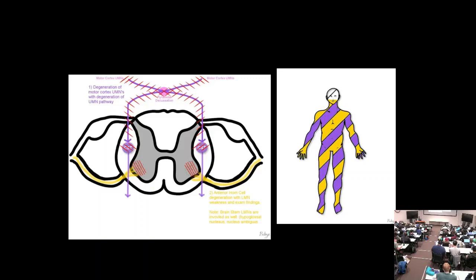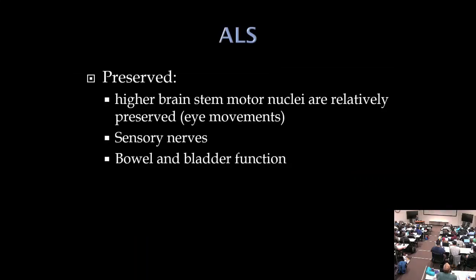In ALS, Wallerian degeneration of the corticospinal tract runs all the way down. Weakness and atrophy extend from the mouth downward — the eyes are relatively preserved. Fasciculations are prominent with any anterior horn cell disease. What's preserved in ALS: pathways above the medulla (eye movements are normal), sensory nerves, and bowel and bladder function.